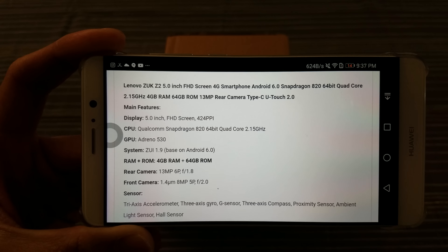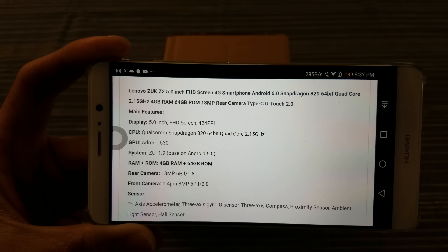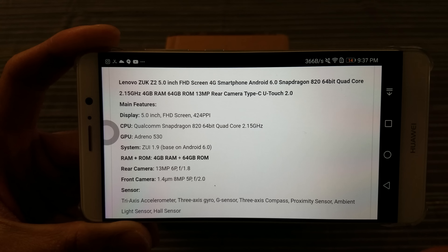Get the 820, Adreno 530. Comes with Marshmallow, I believe. FHD screen, 424 ppi, 5-inch display. That's cool — all that under $200.